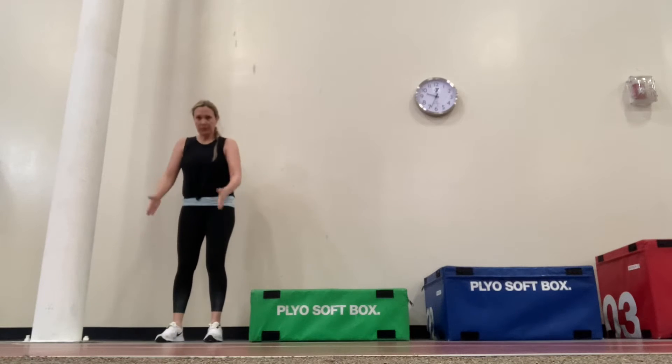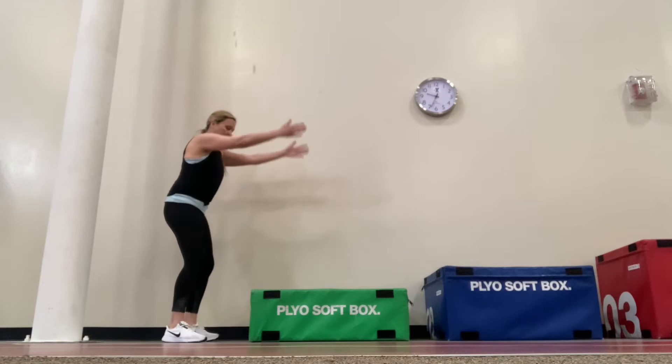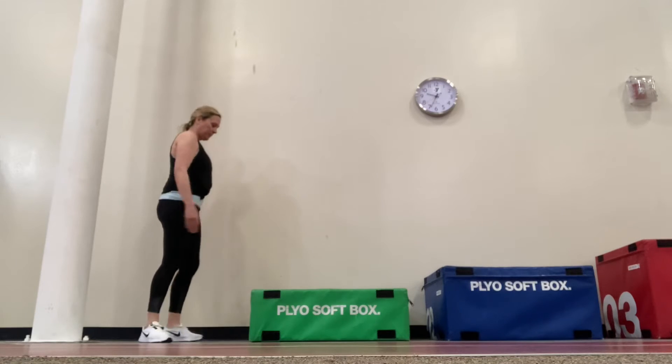You want to start with a box that is lower than your knee. Feet hip width apart, gentle swing with the arms, soft knees to landing, balls of the feet — hit the box first and you should land both feet at the same time.